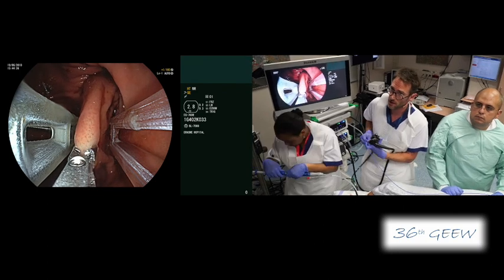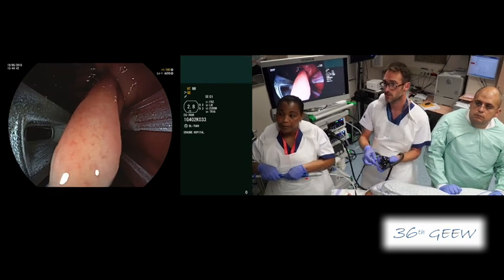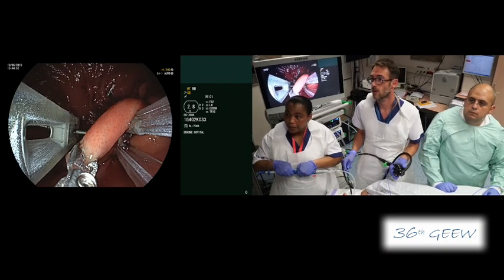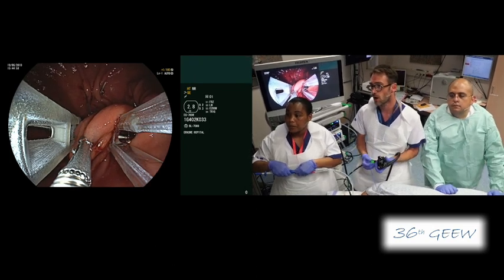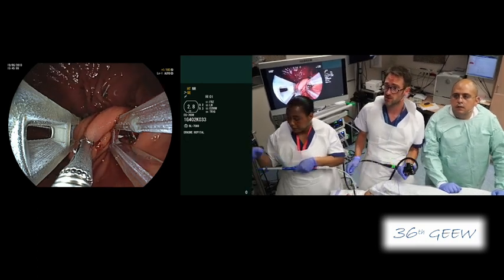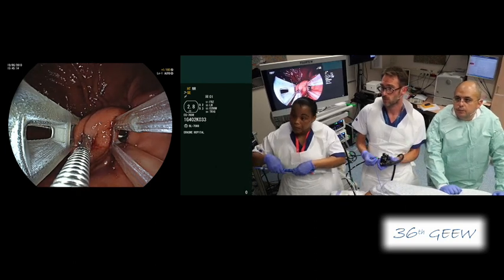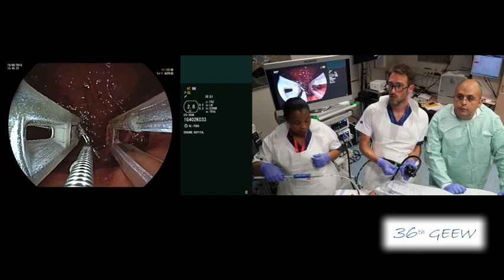You can see now I'm grasping the posterior wall and now she will pierce to release the second tag. It's interesting — it actually works if patients are conjunctively able to adjust their eating habits. That's why every patient should undergo a multidisciplinary workup before inclusion in any bariatric treatment — seeing a dietitian and a psychologist. This is not only for Endomina but for every procedure, even sleeve gastrectomy and bypass. We see nowadays patients gaining weight again after surgical procedures, so the combination of lifestyle modification and diet control with any procedure is mandatory.